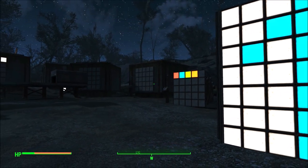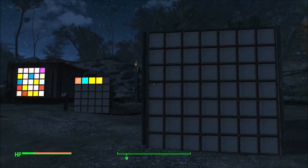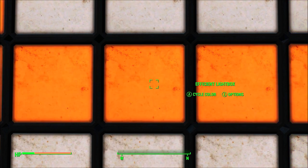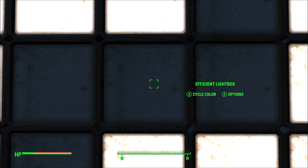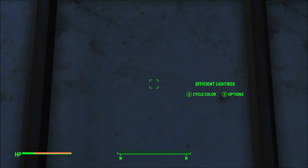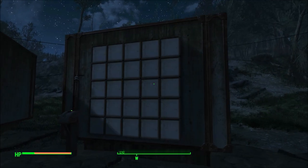You'll notice that when you hover on it, it says efficient light box. That's because I've got nearly 300 light boxes here showing off some different things, and I wanted to use a light box that doesn't actually draw power. So instead of taking additional power for each light box, these just have to be hooked up and they will work. And yet nobody else that I've seen can do this.